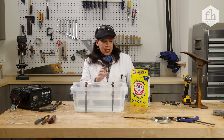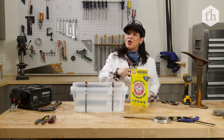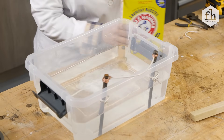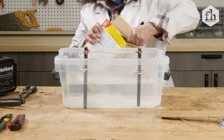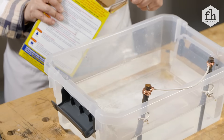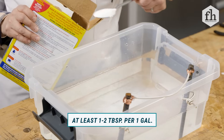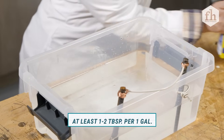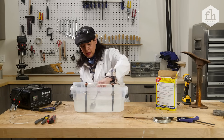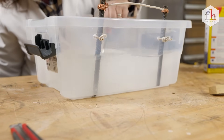Now we're gonna add the sodium carbonate — the super washing soda — to the water solution. They recommend one tablespoon to a gallon. I have about a gallon and a half here, but after doing this a bunch of times I know it takes a little bit more than that to make it really work well. Then we're gonna mix it up. Remember, everything's turned off so I'm safe — there's no electricity yet.